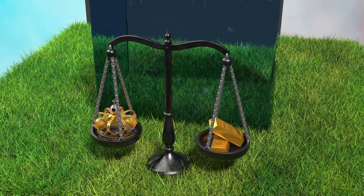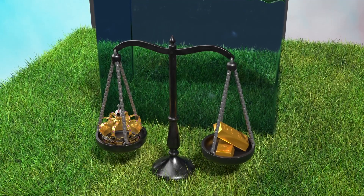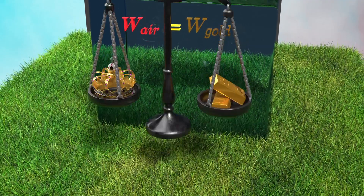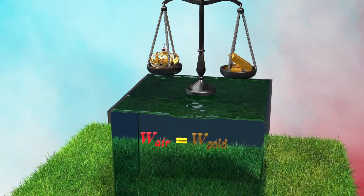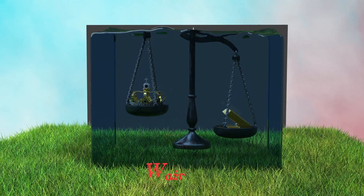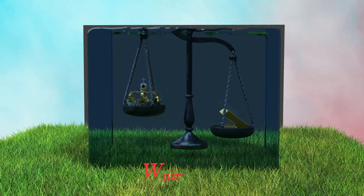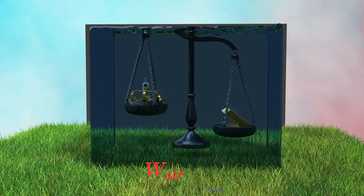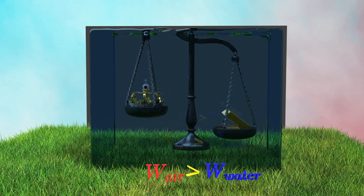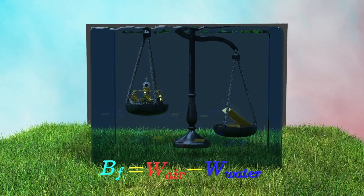He verified this by first balancing the crown against pure gold in air — the weight of the crown in air equals the weight of the gold bar. After immersing it in water, he observed that because the crown is not 100% pure, it has lower density compared to pure gold, which causes the weighing scale to dip towards the gold bar, indicating the weight of the crown in water is less than that in air. The resulting difference in weight shown on the scale is the buoyant force BF.